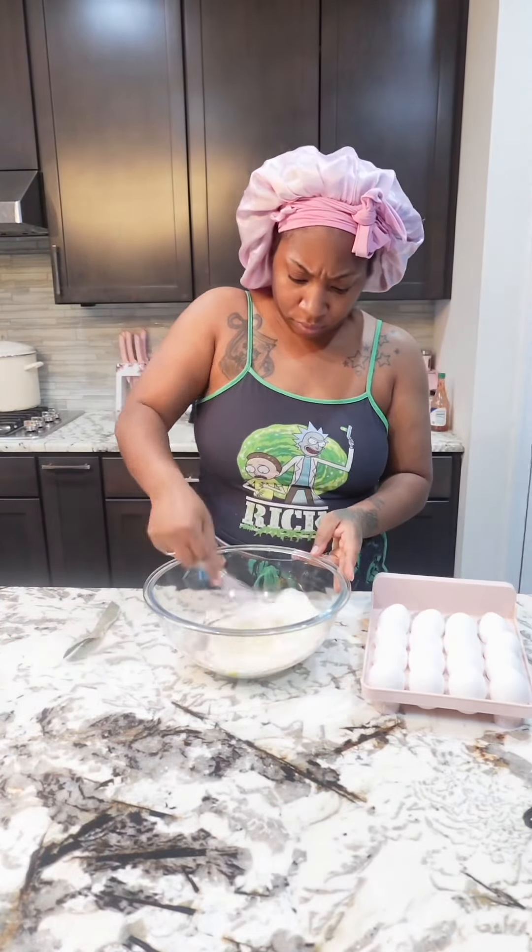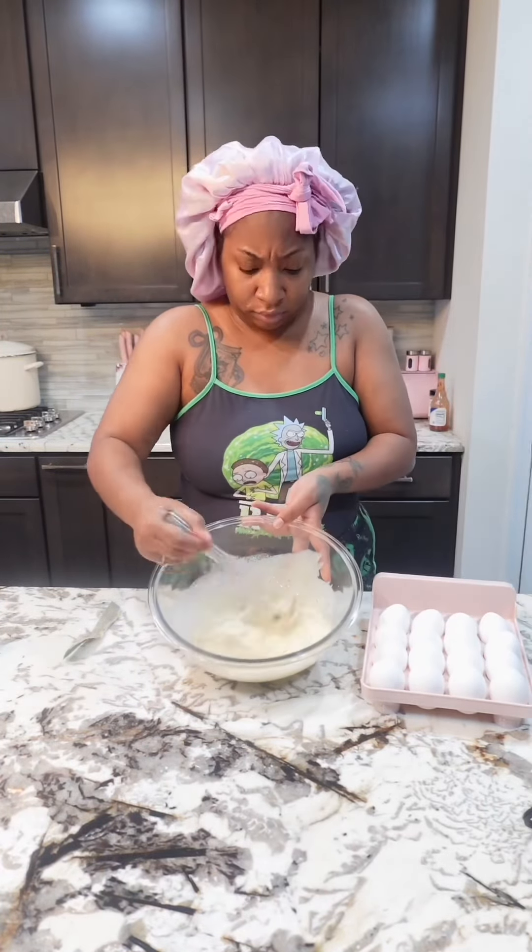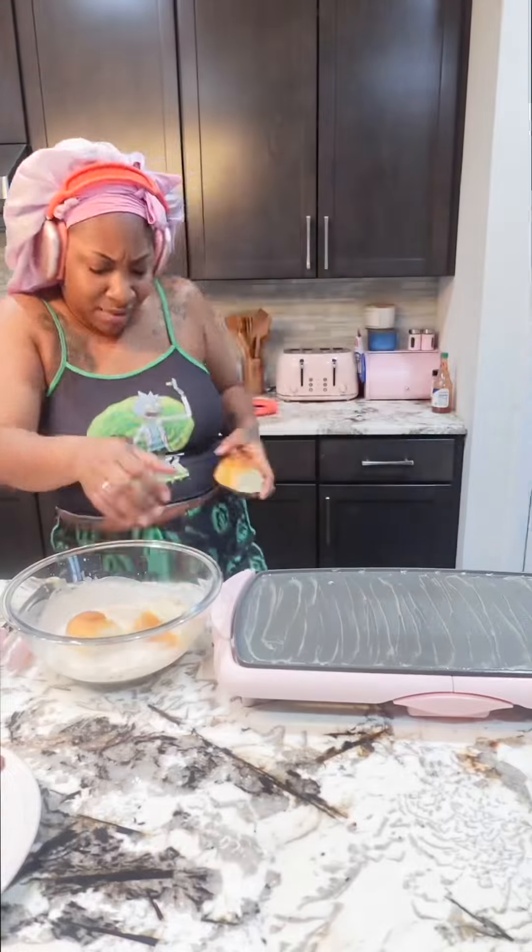Once again I do not measure. I did end up adding some more cinnamon just because we like cinnamon. Now once you're done with your mixture, you want to take your Hawaiian rolls and let them sit in your mixture for about 10 seconds so they can soak up all that goodness.